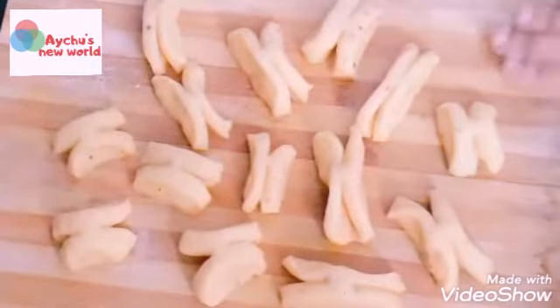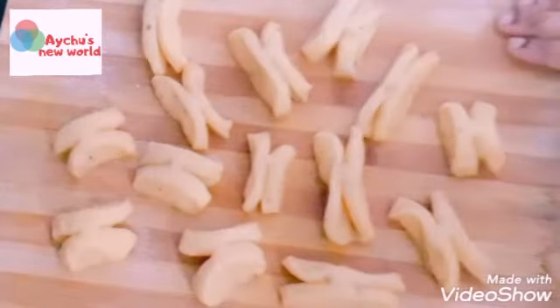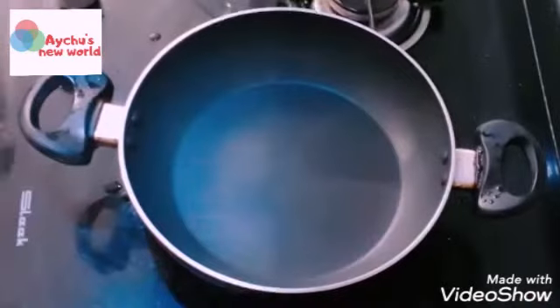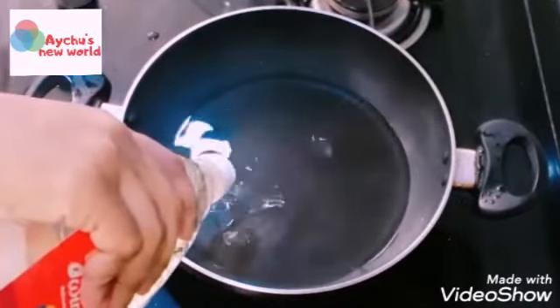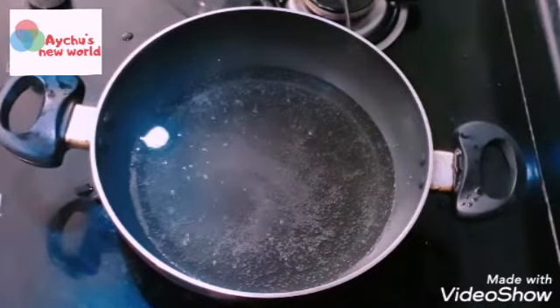Now I have to fry it. Put a pan on that, add some oil in the pan — I add some sunflower oil. Heat up the oil and put it into the flame and fry it.